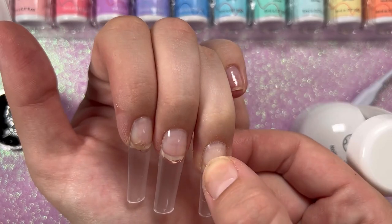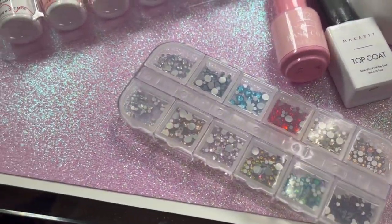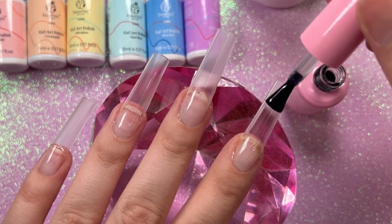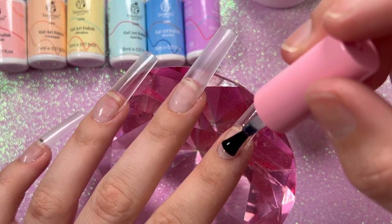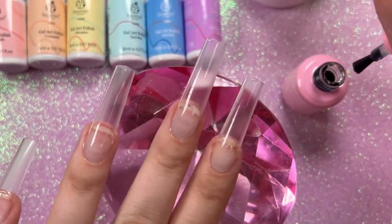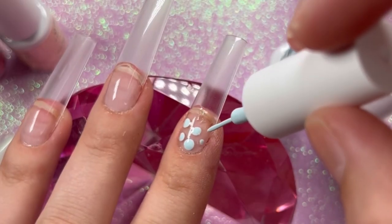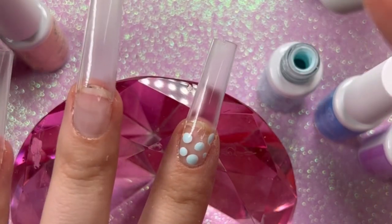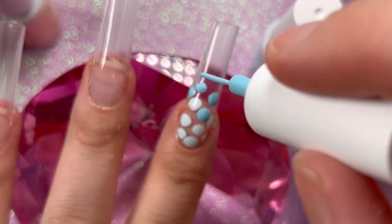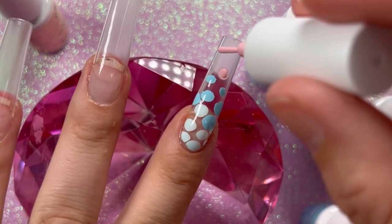I was inspired by an artist called BJ Nailed It — I'll link her below. We're going to use these gel liner polishes as a blooming gel. I'm taking base coat and globbing it down on all my nails without curing it. While the base coat is still wet, I'm taking the gel liner art brushes and doing little dots all around my nails in whatever colors and pattern I want.